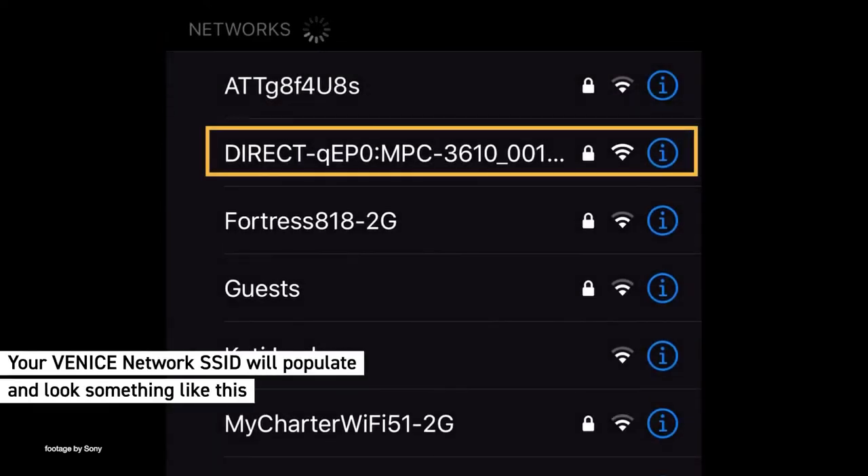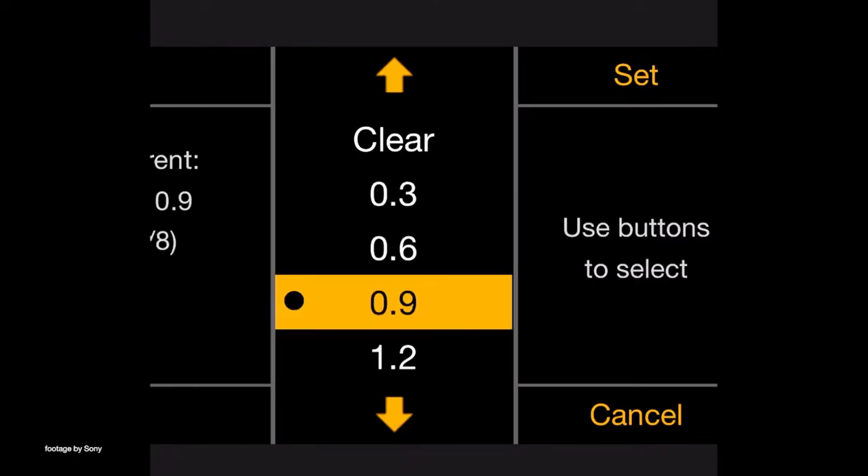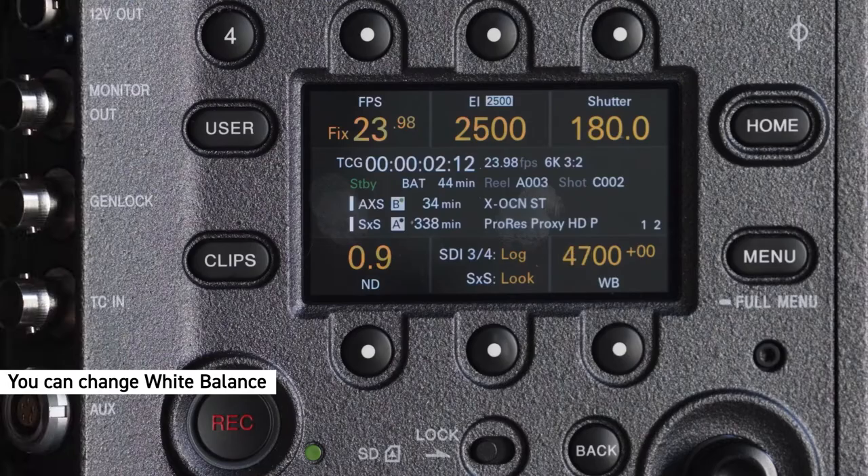Wireless camera control is a very useful feature to have on set for any cinema camera setup, especially when the camera is rigged on a crane, a jib, or a car mount.